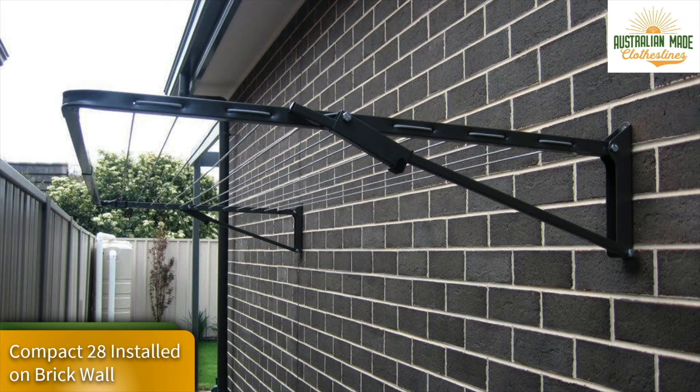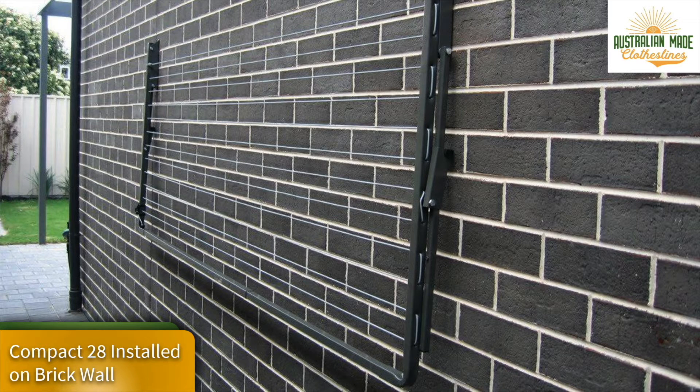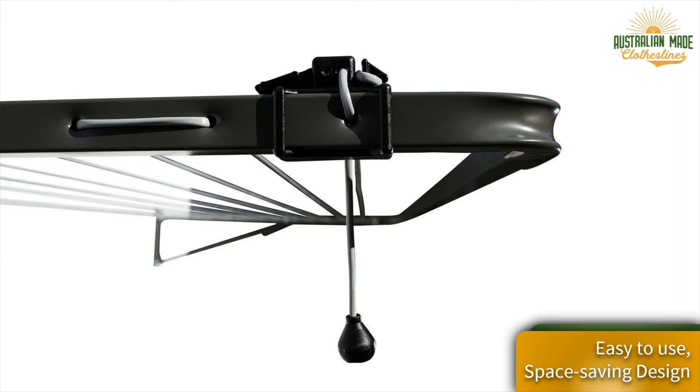The Austral Compact 28 is a standard fold-down type clothesline manufactured in Victoria. It folds flat to the wall when you don't need it. Viewed here in the up position mounted to a brick wall, it can be installed in a number of different ways. It simply folds down flat to the wall — a super handy design for compact areas with its easy space-saving design.